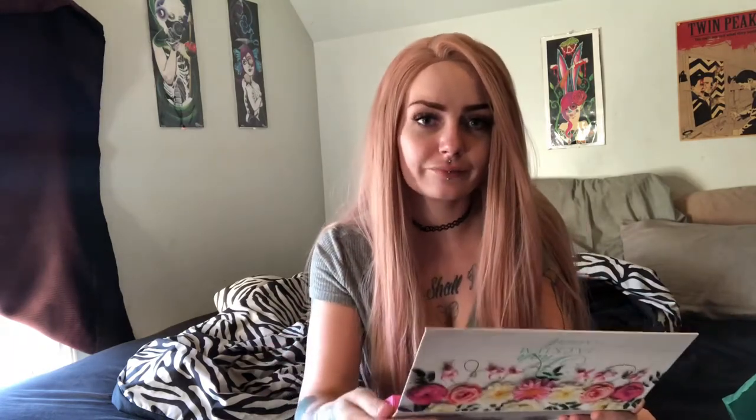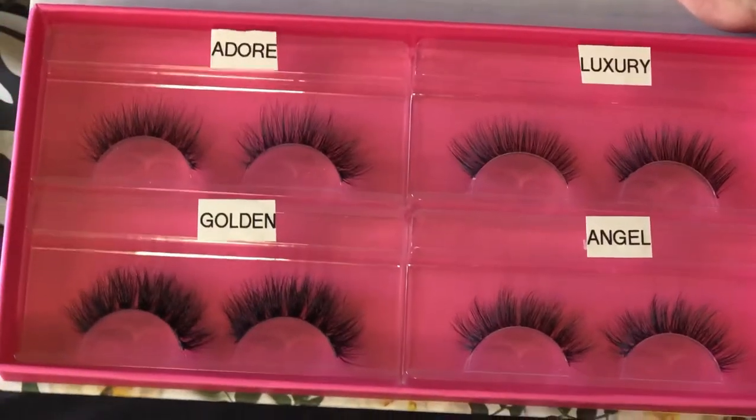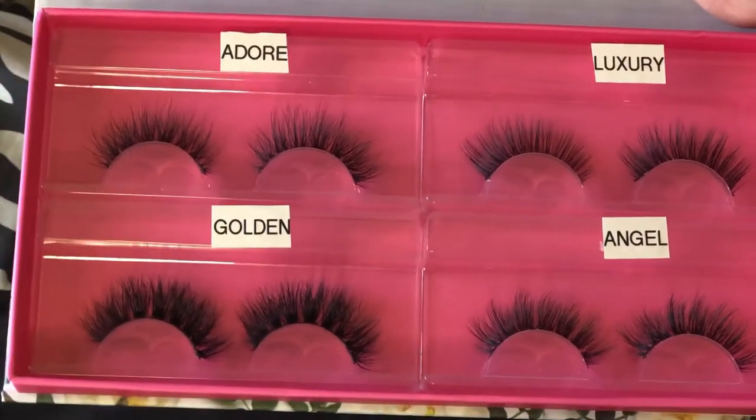So there's four pairs of lashes, and oh my gosh, they're so pretty, you guys! I'm going to have to go ahead and show you a close-up of these lashes real quick. You get four different lashes — up top we have Adore and Luxury, then we have Golden, which is a little bit fluffier, and Angel.